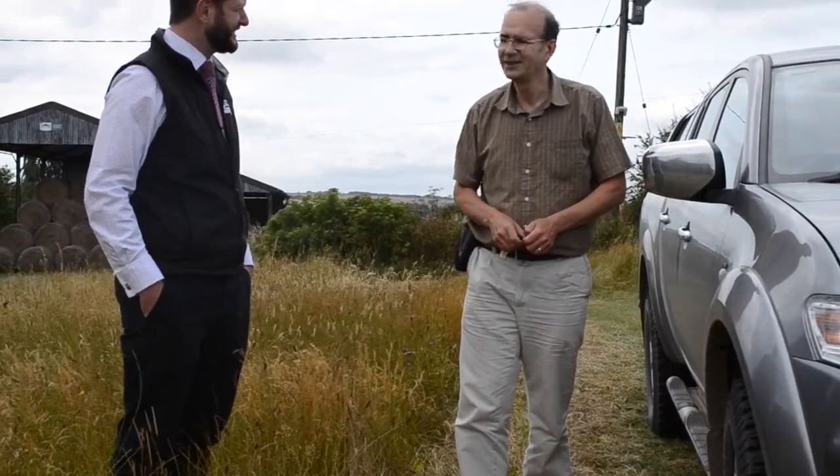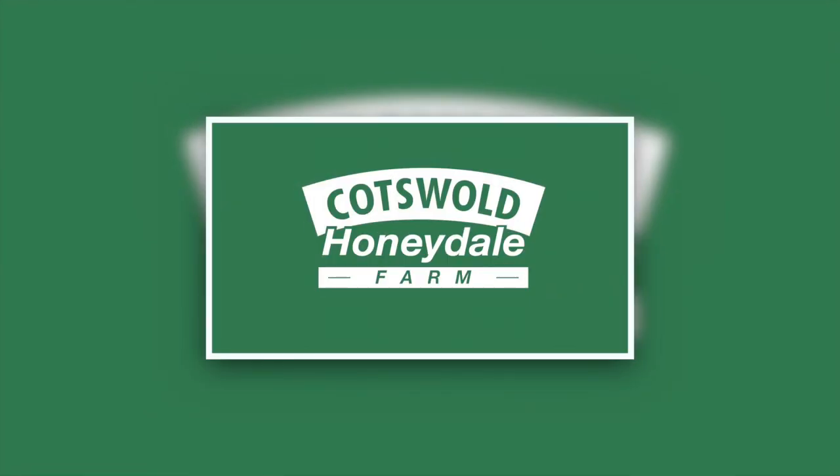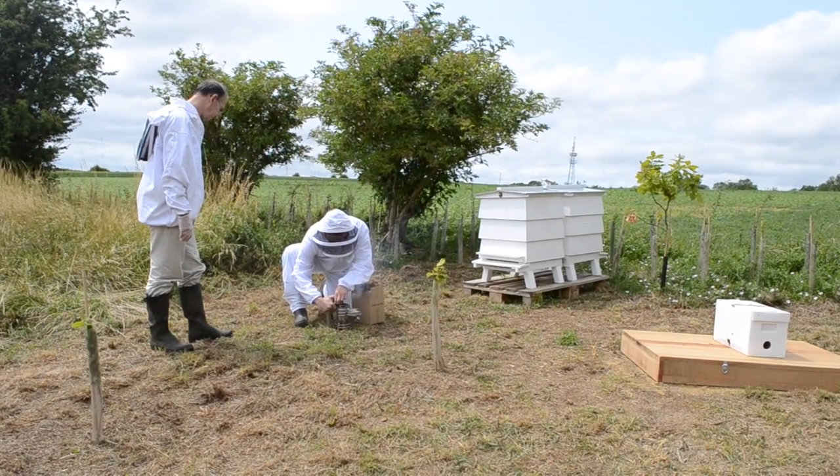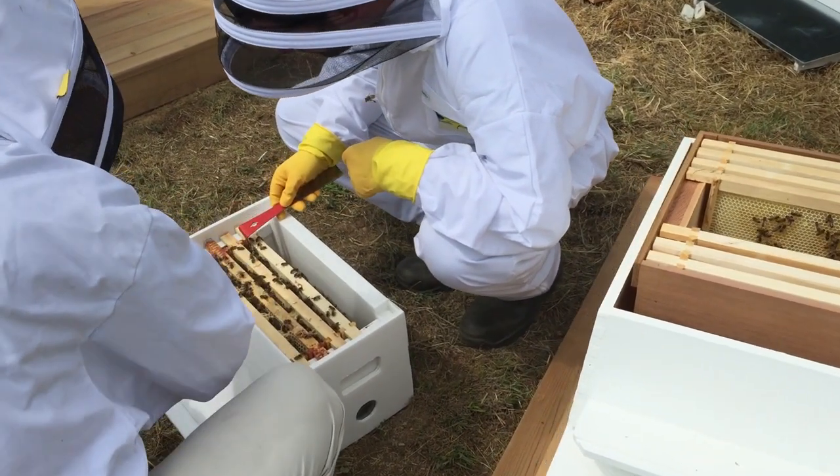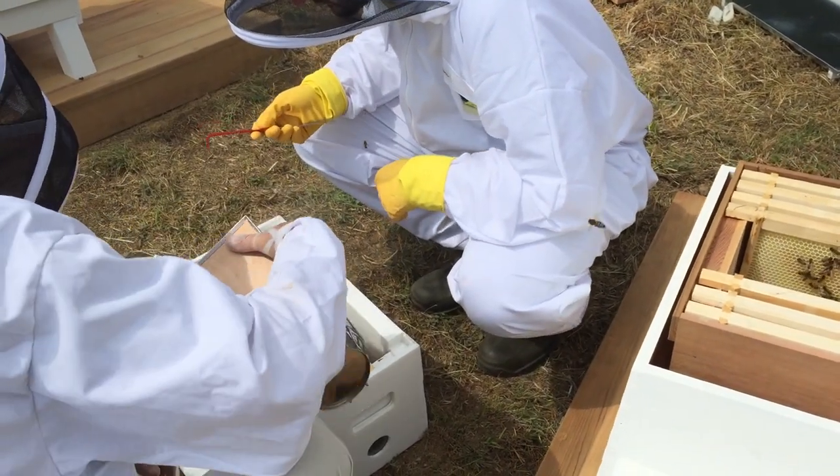Introducing the bees to their new hives is a two-step process. The first step is the white nucleus boxes being transported to their intended location and then left there for several hours. These white boxes contain the very young colonies, and they're left there for a few hours in order to acclimatize and to familiarize themselves with their surroundings.